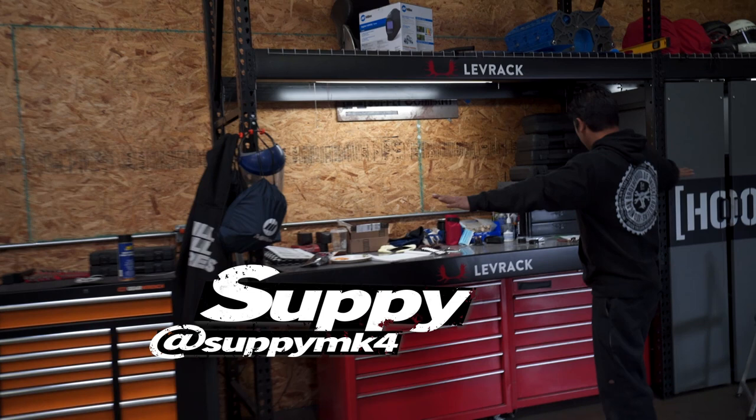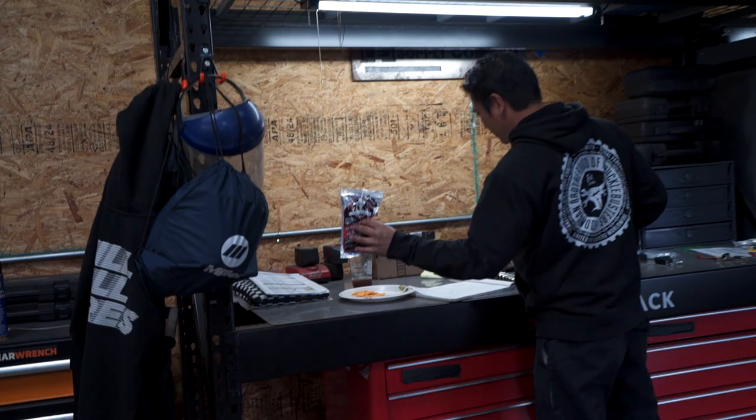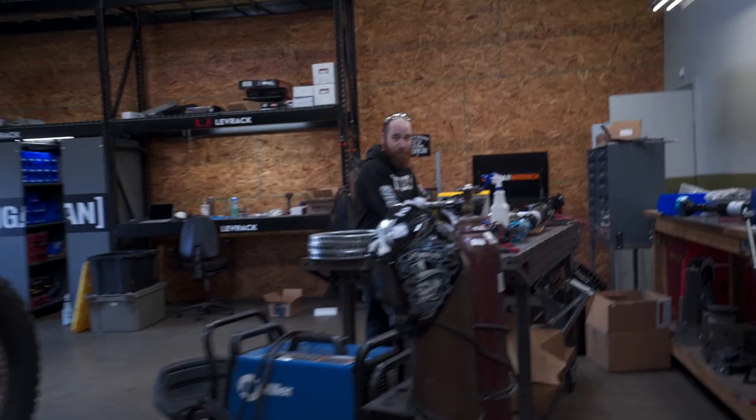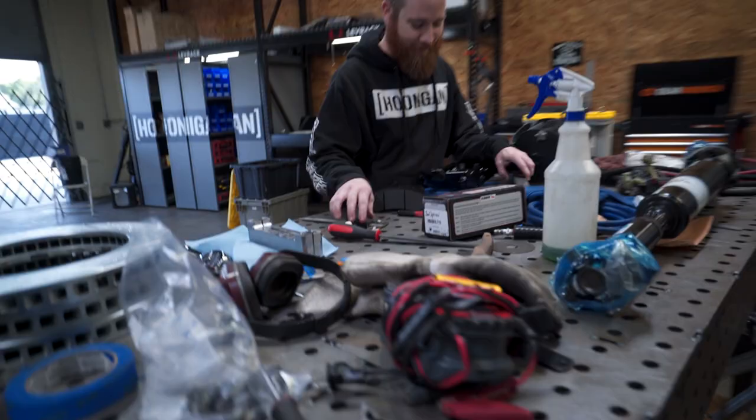Look, this is my workstation. Essentials: Cheez-Its, beef jerky, coffee. Essentials. Look at this — world disaster over there. World disaster.